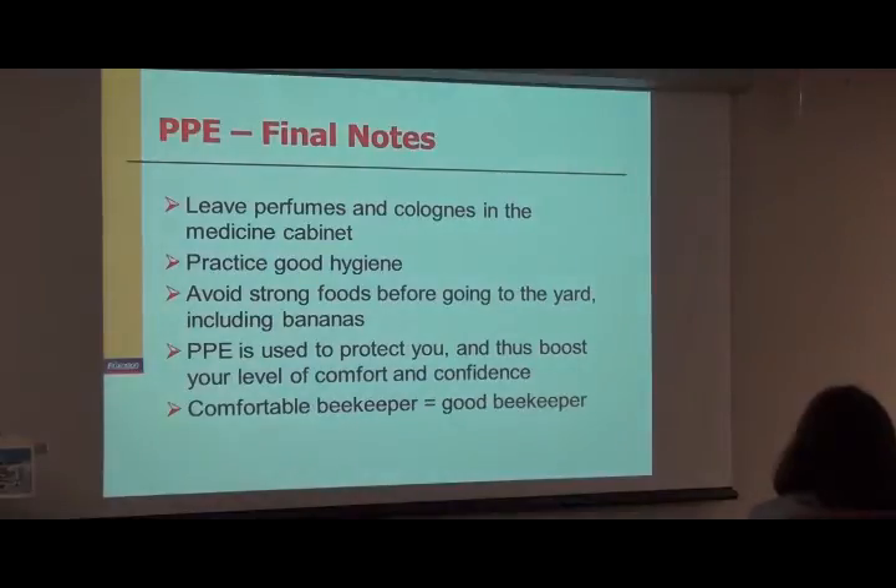Some final notes on hygiene: don't wear perfumes or colognes, and practice good hygiene. Don't bicycle out to your apiary and then expect to work your honeybees — you're producing a lot of mammal pheromone when you're sweating. Avoid strong foods like onions and garlic. Don't go out for Italian food before going to your apiary, because that's going to be coming out of your mouth. Including bananas — bananas release a smell similar to the alarm pheromone in honeybees. If you're breathing out this artificial alarm pheromone, you can really get the bees mad quickly.